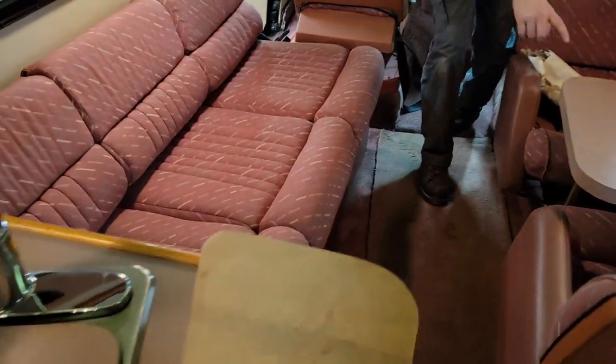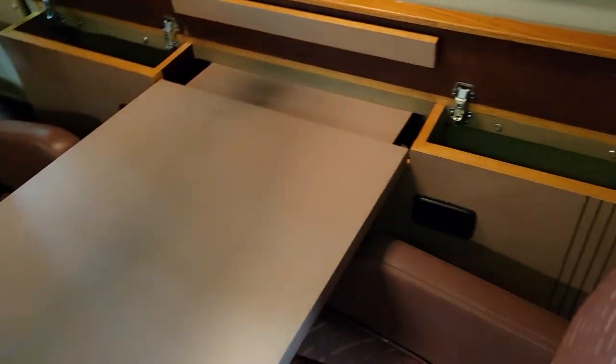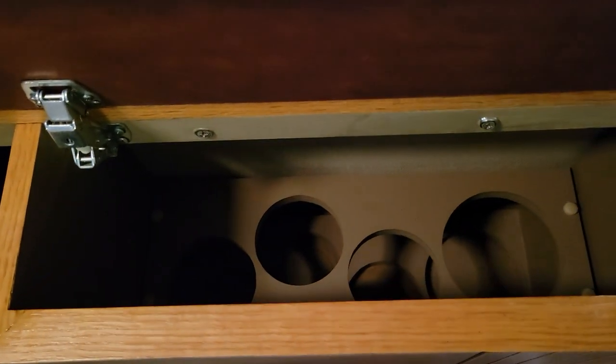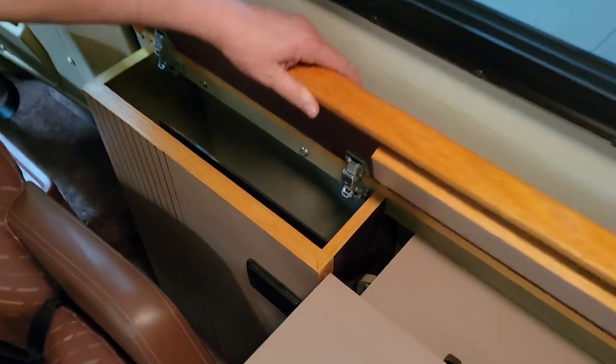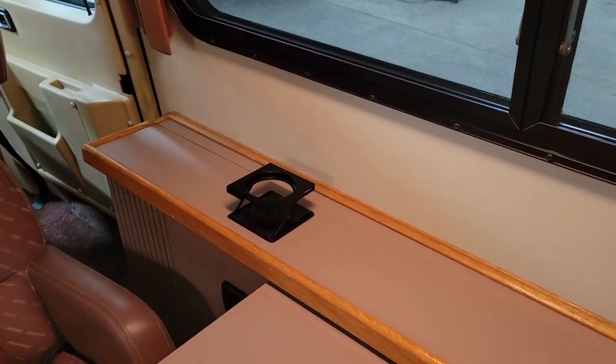This is kind of cool — this table, if you lift this up, it slides down in here and totally disappears. Got your wine rack right in there. Magazine rack on this side. And check these out — pop-up cup holders.